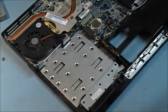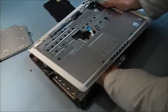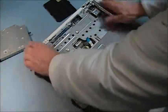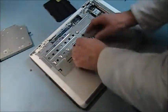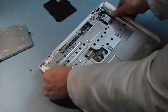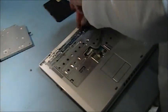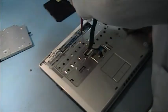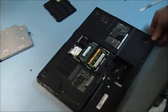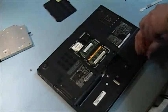Next thing we have to do now is put back on the palm rest, just making sure my connection for the mouse pad comes through. Let's do this screw first, let's screw down here.